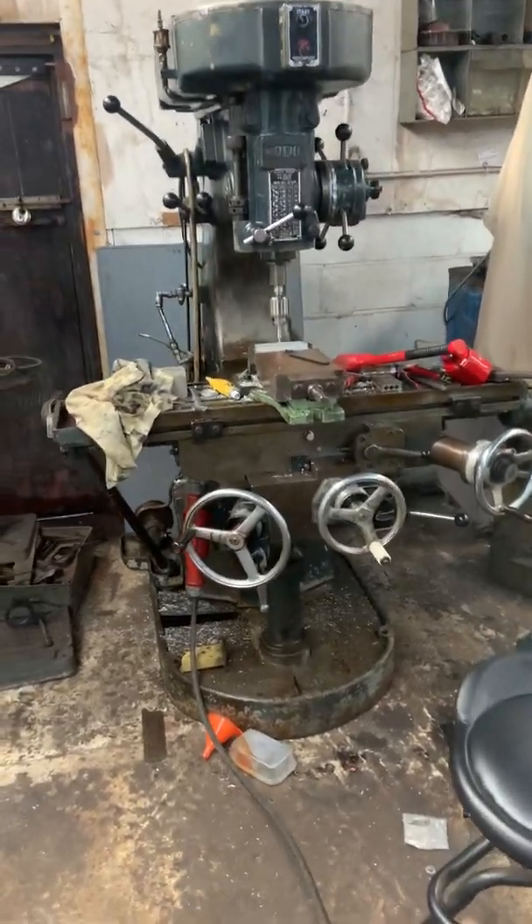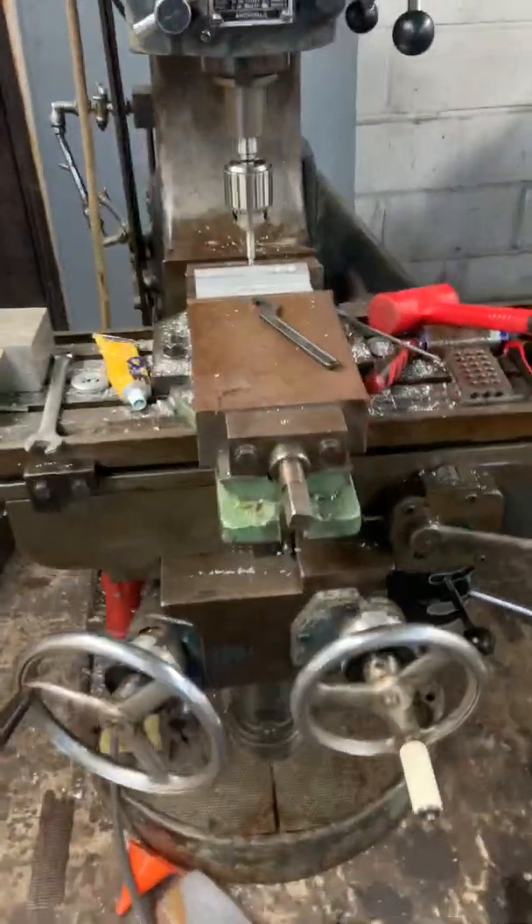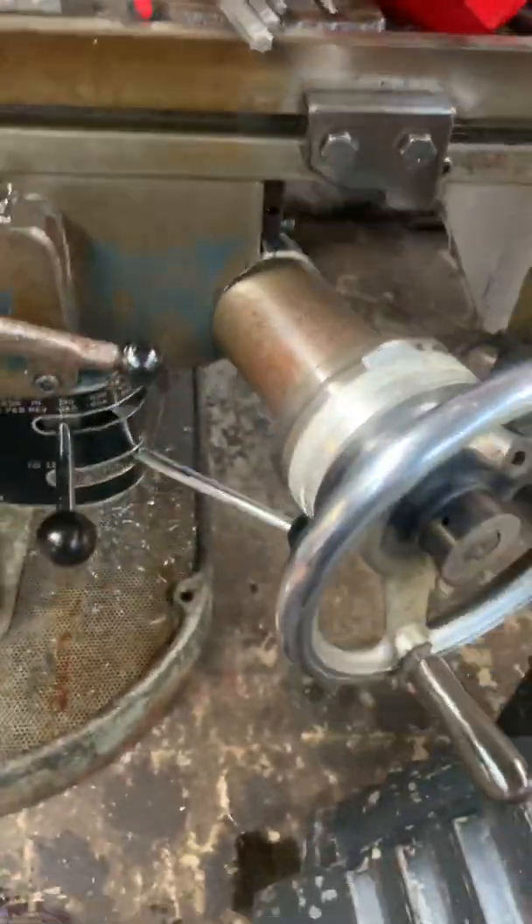Hi guys, I've got a little mill update — spent a few hours on this this morning playing around.